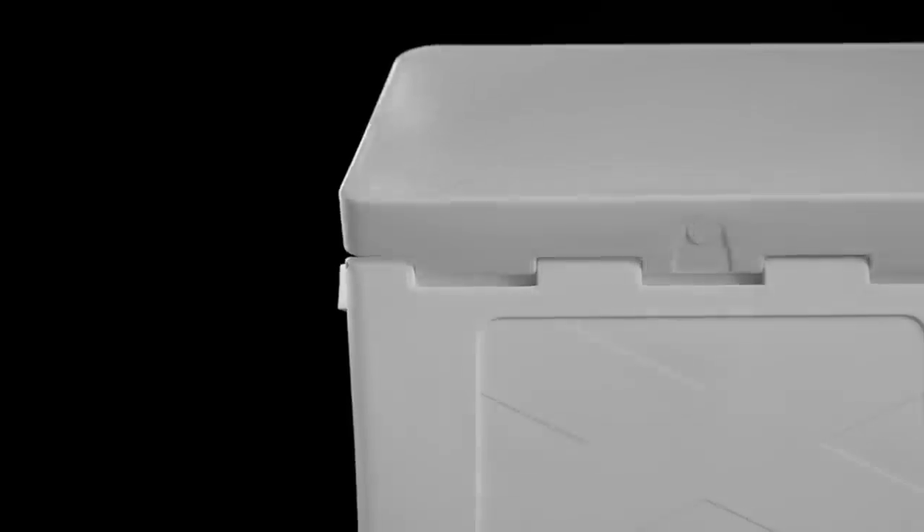Our cooler also features full-length, throwable self-stopping hinges. The open grab rails provide easy carrying and tie-down to secure your cooler on the go.